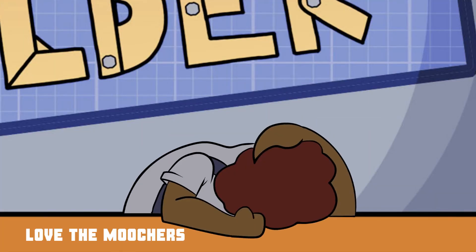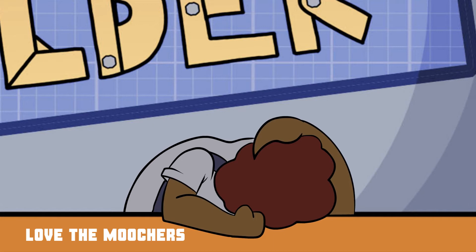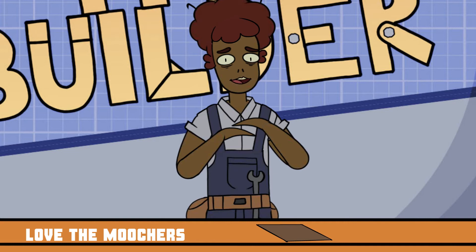Oh my God, Vanessa. All right. I am so sorry. I have to get back into the swing of things.